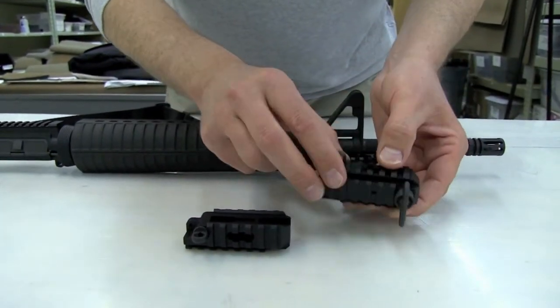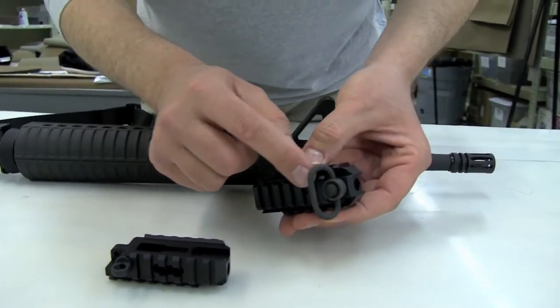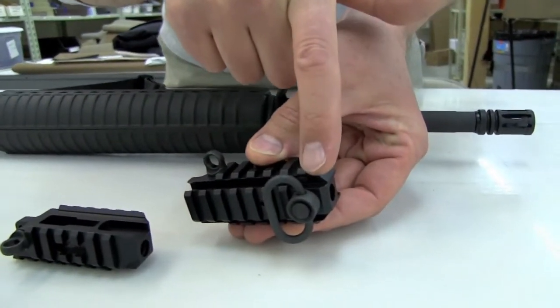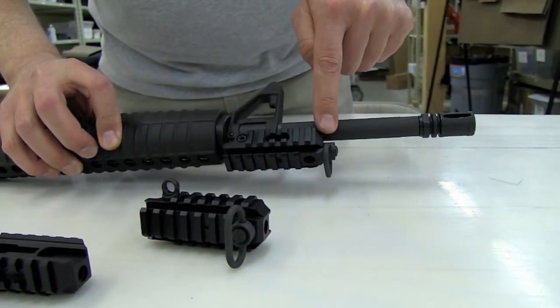You can also use a QD swivel with this, and it comes with two different QD swivel holes. You can mount in the bottom, like this, or you can put it in the front, like this one is configured right here.